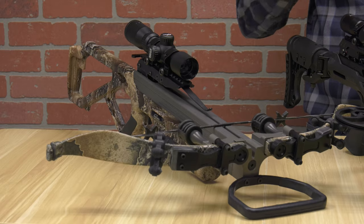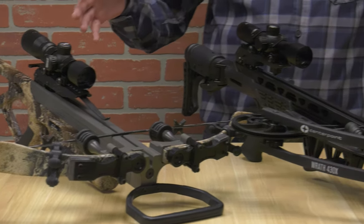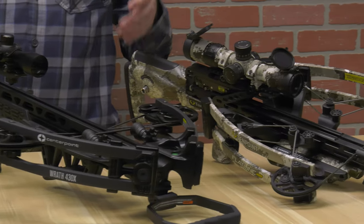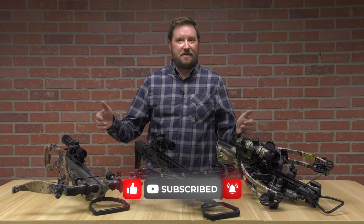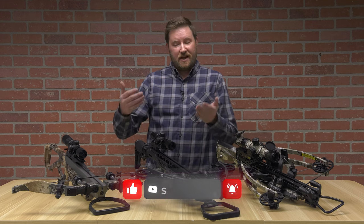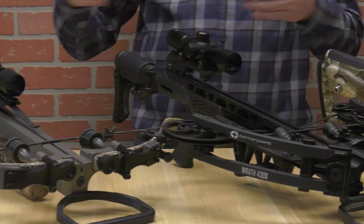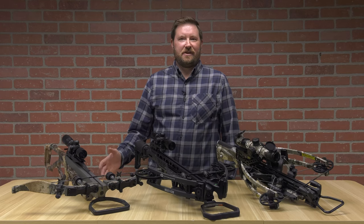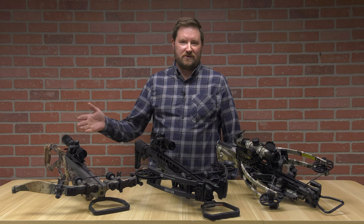As you can see, there are many similarities as well as many different variations of these types of bows. Whatever works best for you is where you should go. All three bows on the table — everybody hunts with them. They will all take deer, they will all take game. It depends on your situation, how much you want to spend, and what you want to do with each bow. Thank you for watching the video. Don't forget to like, comment, and subscribe — we'll see you at the next video.